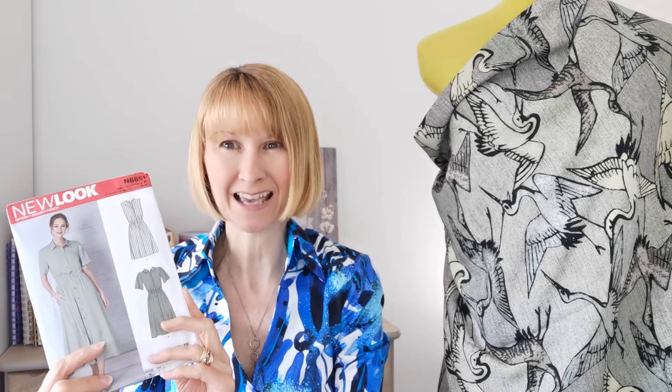Everything will be tagged below should you wish to sew along with me today, so you'll have everything you need. Wash and prepare your fabric before you get started to save on any shrinkage later on. When you've done that, take a tape measure, locate the sizing on the back of the packet, and when you're sure of the perfect fit, we're going to cut our pattern pieces together.